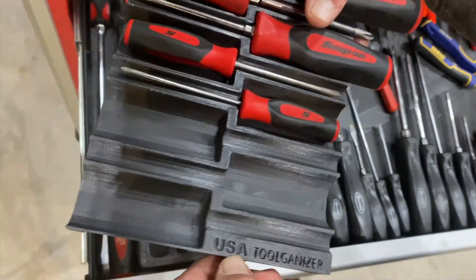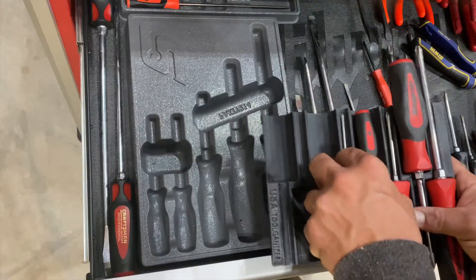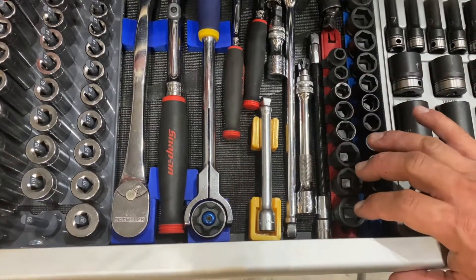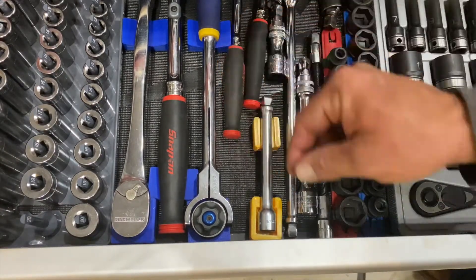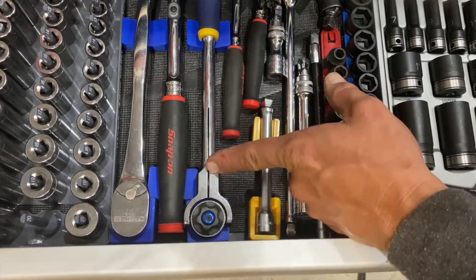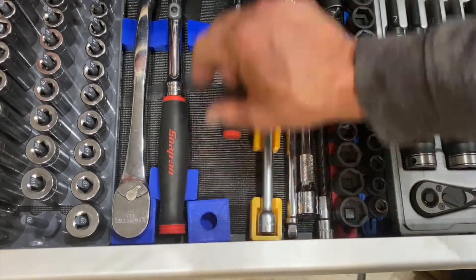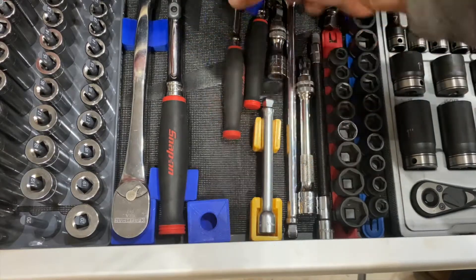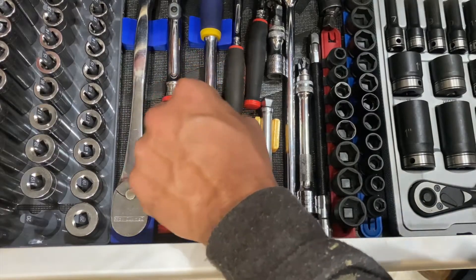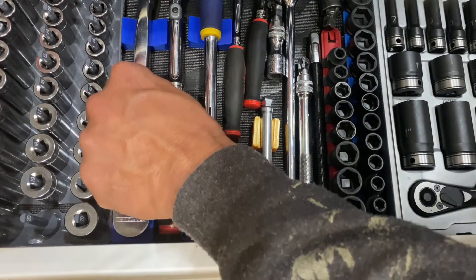This stuff is all made in the USA and they put USA on every product that's big enough for it. I like a proud American company. What you're looking at here are two other products: the extension holder for sockets and the ratchet holder. The ratchet holder comprises a handle holder and a socket head holder, and all of this stuff is magnetized and sufficiently magnetic that it does put a bit of a hold on your tools so they're not going to wander off.